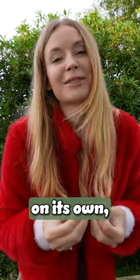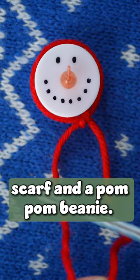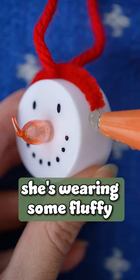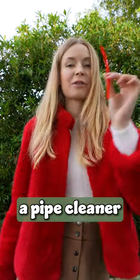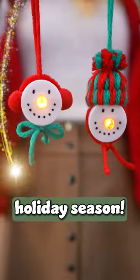This could be an ornament on its own, but we have a snowman to dress up. It is cold outside so he needs a warm scarf and a pom pom beanie. But we don't want him to spend the holidays alone — he needs a friend. And instead of a hat, she's wearing some fluffy earmuffs made out of a pipe cleaner and a fluffy pom pom. Wishing you a magical holiday season.